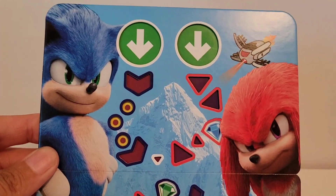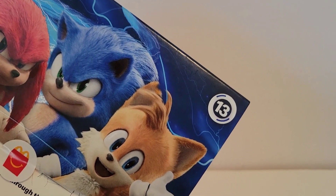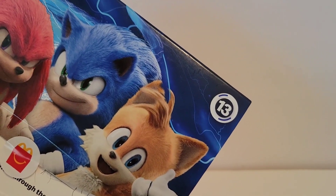All right, so that's the end of the video. Thanks for watching. This is the paper toy Sonic version. I got number 13 — I don't know how many there are. If you've gotten any of these, let me know in the comments. Bye, thank you.